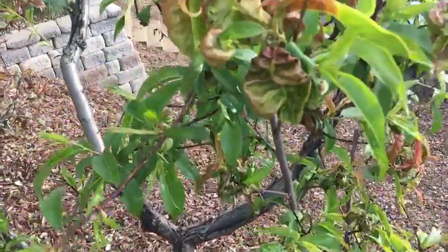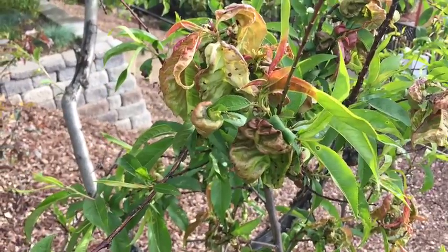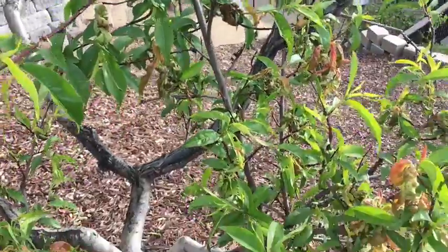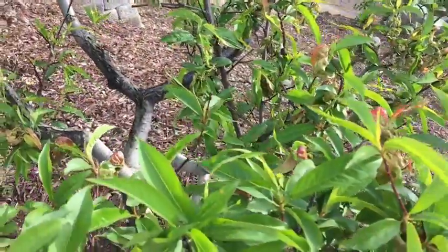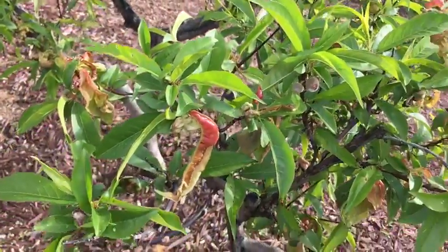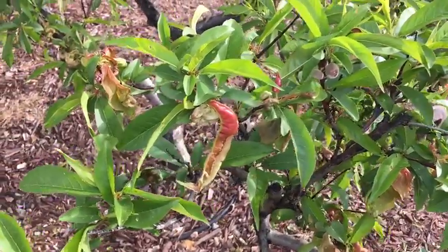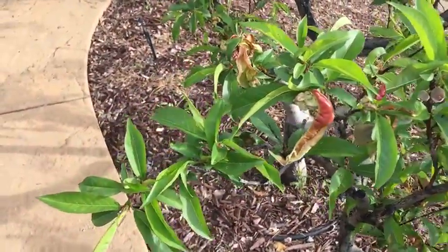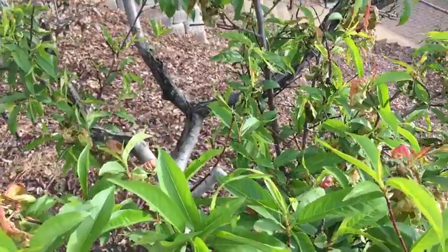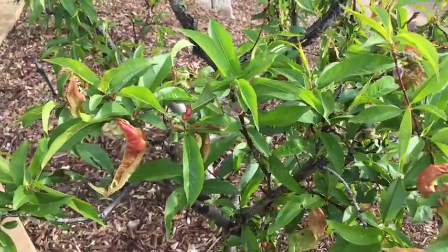The first thing to remember is that peach leaf curl is not going to be the death of your tree. This fungus has to reinfect new foliage each year. So in worst case situations, if the disease is really bad this year, you may in fact lose all of the fruit from your trees because the fungus can actually infect the fruit as well as the leaves of the tree. In minor cases like this, where new leaves are starting to come on, you'll still get some fruit set, but it just may be less than a more productive year.